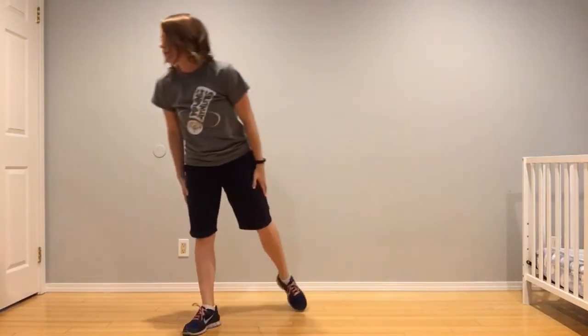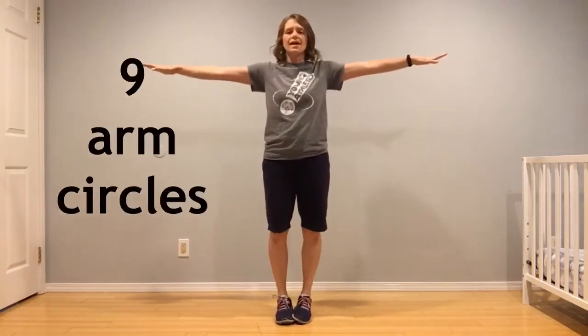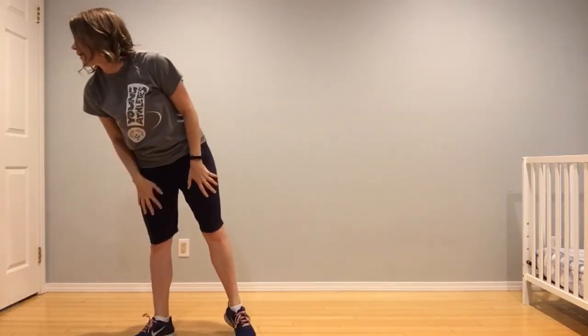If you lose with the number nine card, you're going to give me nine arm circles, forward and backwards. Forward: one, two, three, four, five, six, seven, eight, nine. Backwards: one, two, three, four, five, six, seven, eight, nine.